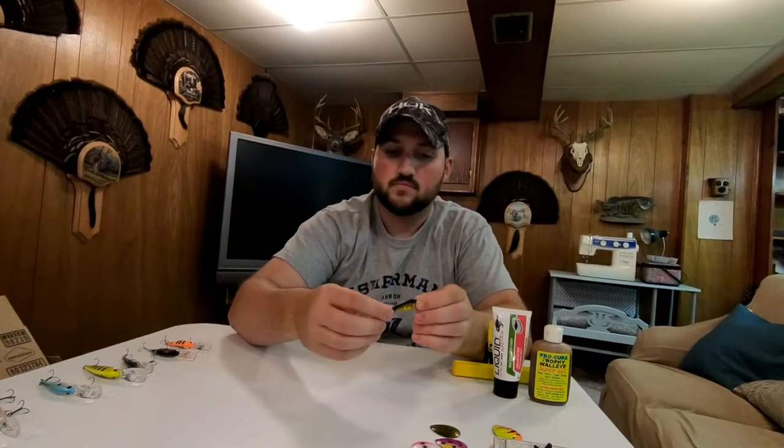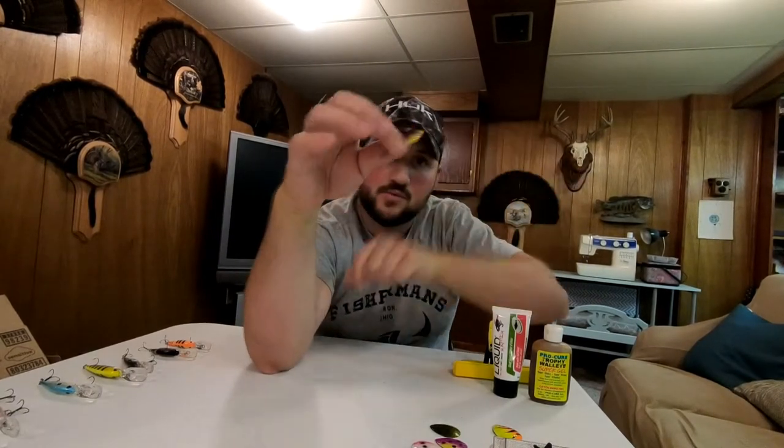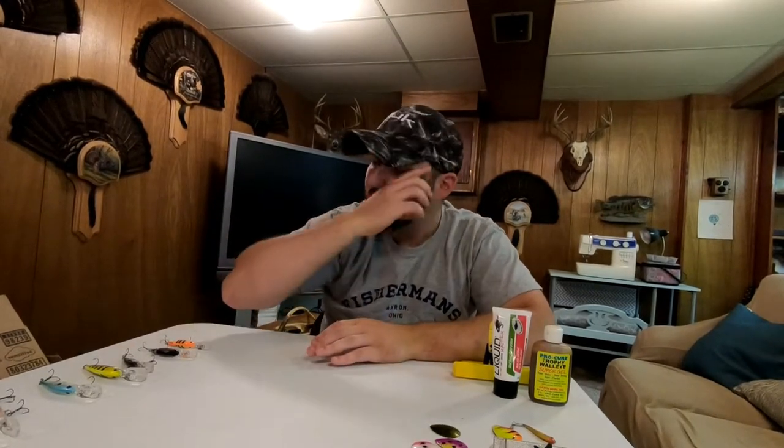When I run night crawler harnesses, this is very important: I run an inline weight. That inline weight is a half ounce — you hook your main line to the top and your harness off the back, and this is what gets your harness down to the depth you need. Night crawler harnesses catch quality fish, even if not always the most. One key difference from crankbaits is the night crawler harness needs to be checked more often to make sure it's running clean and the crawler isn't torn off or broken.